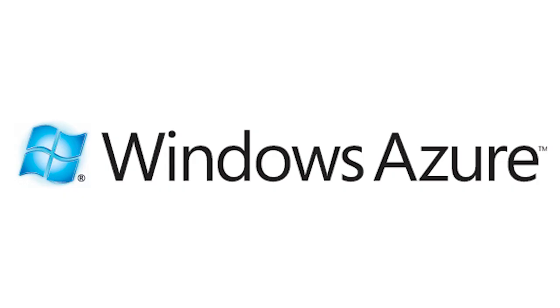This segment of Hack5 is brought to you by Windows Azure. Today, we're packet sniffing!